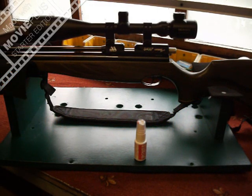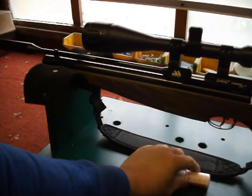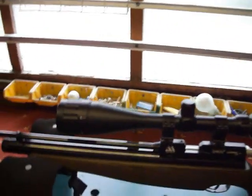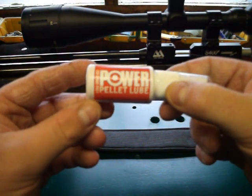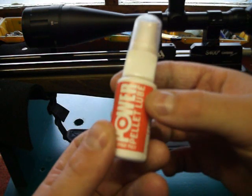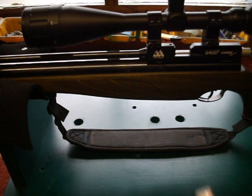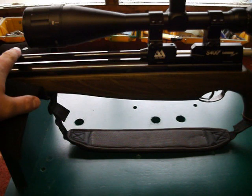Hello and welcome to another video from S400K177. Today I am doing a little review on the Nipia Power Pellet Glue. This is a product that Nipia have brought out. As you know from my previous videos, Nipia is the brand that I have chosen for gun care, as you have seen using on the barrel.